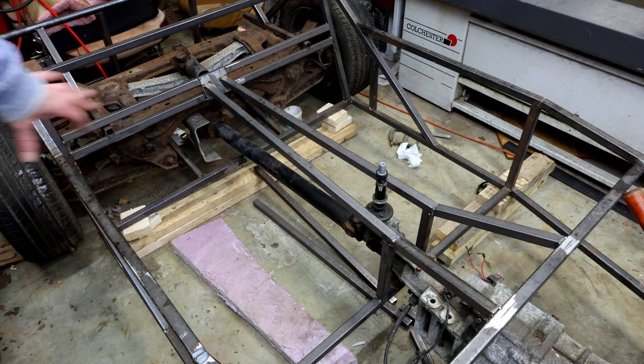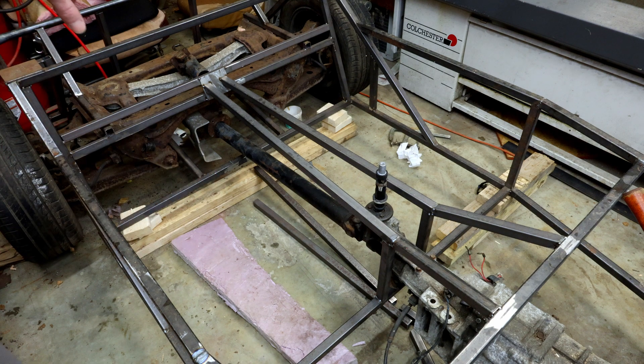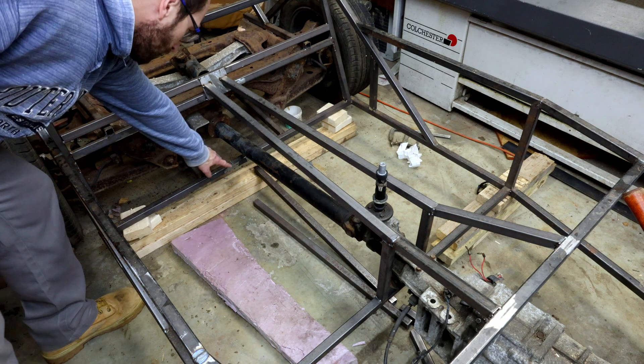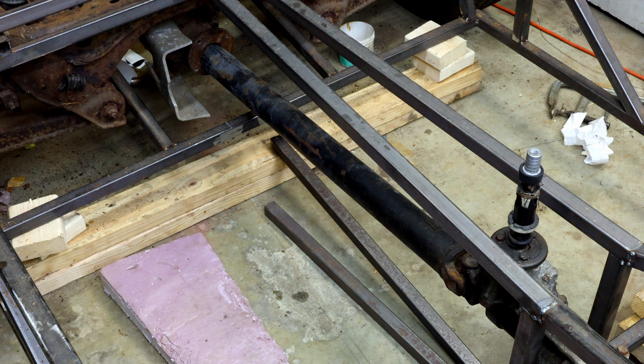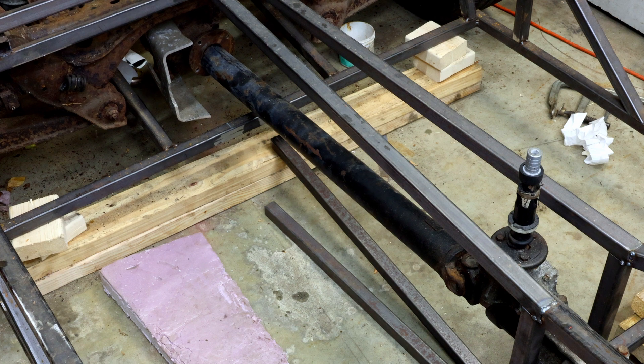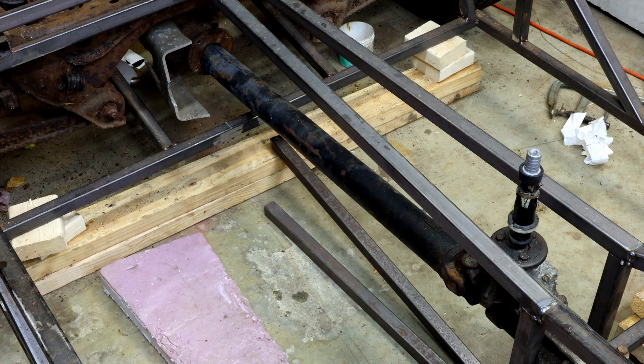I'm going to stand on the back of the chassis and jump on it a little bit — watch that tube right there. So hopefully you can see that tube: I'm bouncing my weight on it and that tube is flexing probably an eighth of an inch, maybe a little bit more. That's because the chassis has a lot of additional stiffening structure that you still have to put into it — it's not just the main frame.